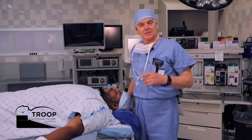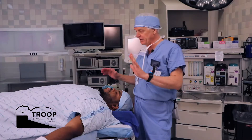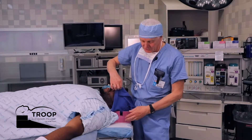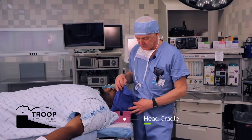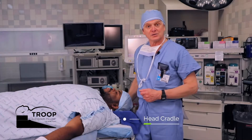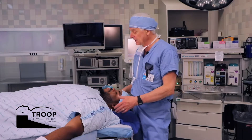This is our standard setup for most patients, with the patient fully supine and on a standard intubating pillow. This one's pink — they come in a lot of different colors and shapes. This is the standard setup with an average size person, perhaps even an average size like myself.